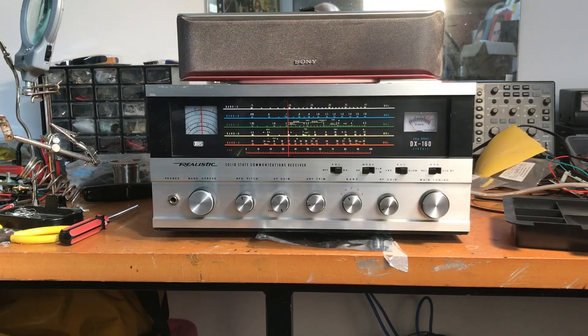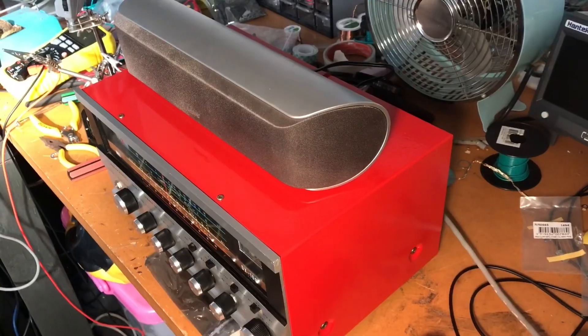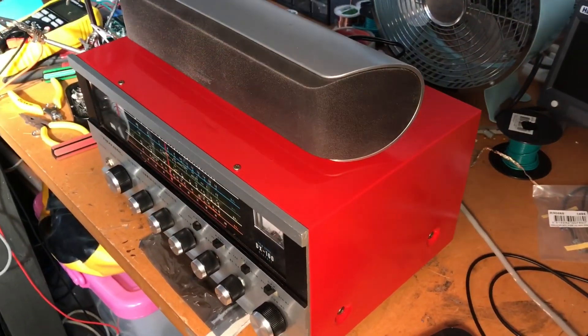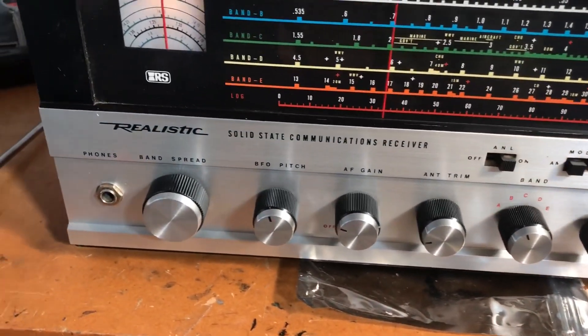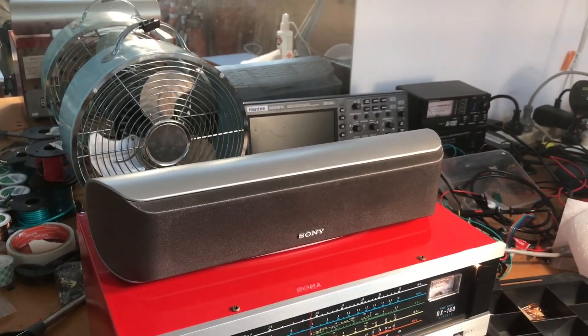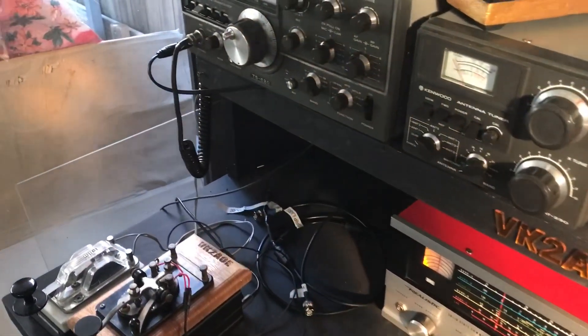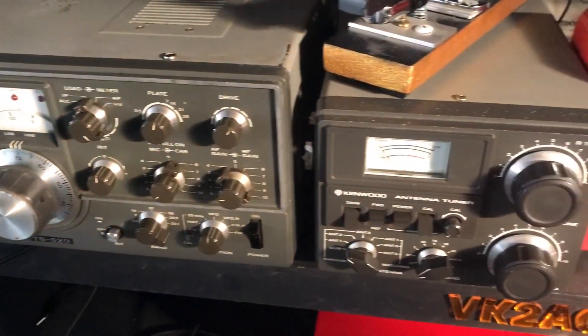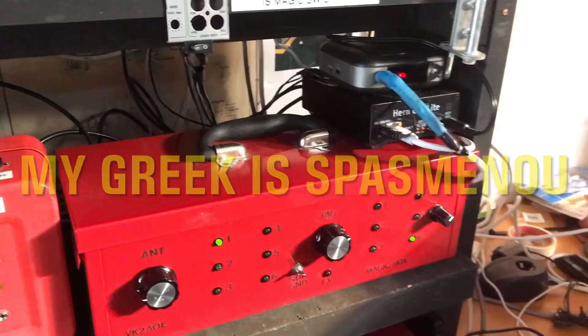Ladies and gentlemen, I present to you my brand new refurbished toy. And here it is — I think this is the Greek news. And this is the liner — right of place.